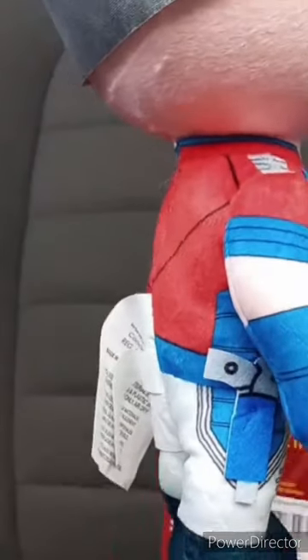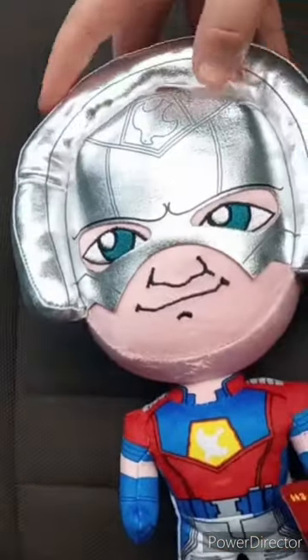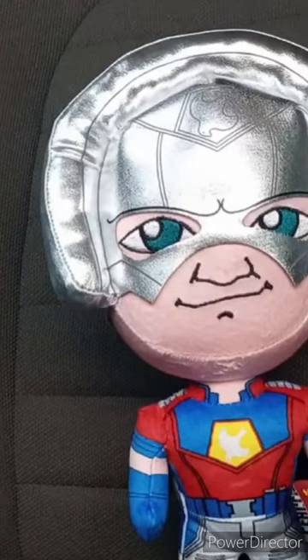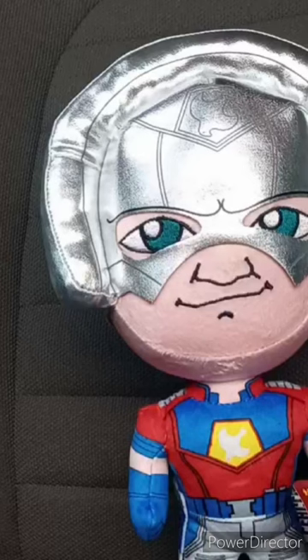Look at this! He has his little — I want to say NERF toy, because that's what I'm going to call it — from the movie, the Mortal Kombat 1 DLC. And yes, this is actually John Cena's voice in the box, because he plays Peacemaker.